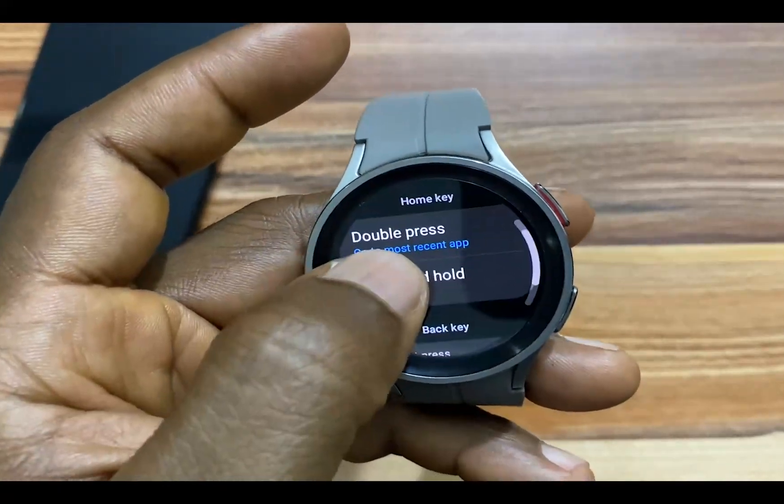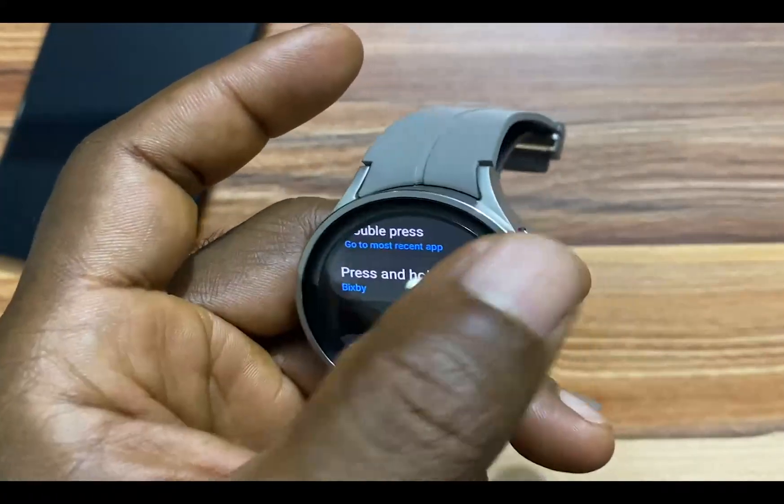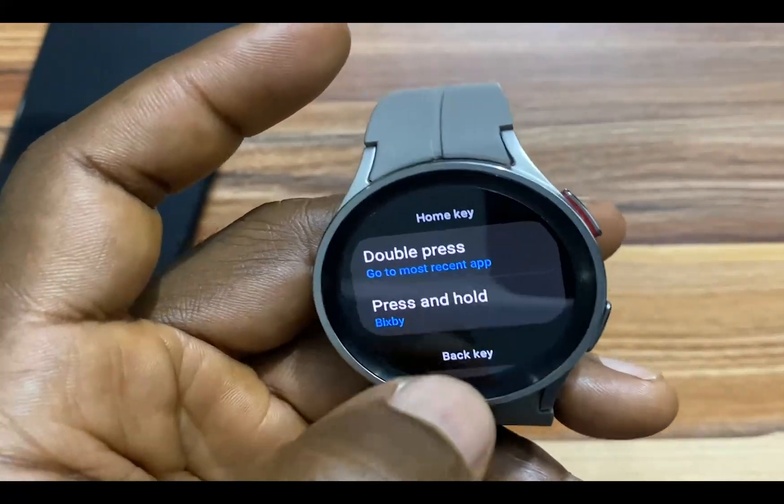What you have here is the upper key and the back key. The upper key is the home key. We have two options here: double press or press and hold.